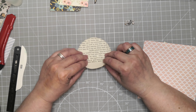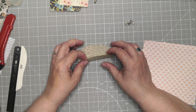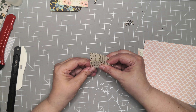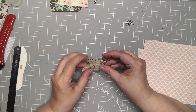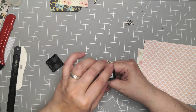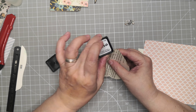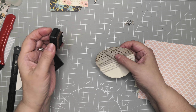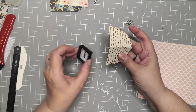For this one, fold up — it doesn't matter, you don't have to measure — and fold over. This one I would probably choose to ink because then you can see where one pocket begins and where the next one begins as well.